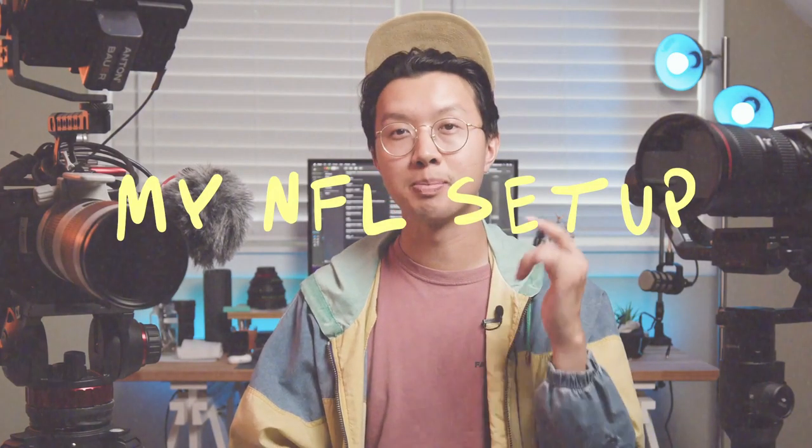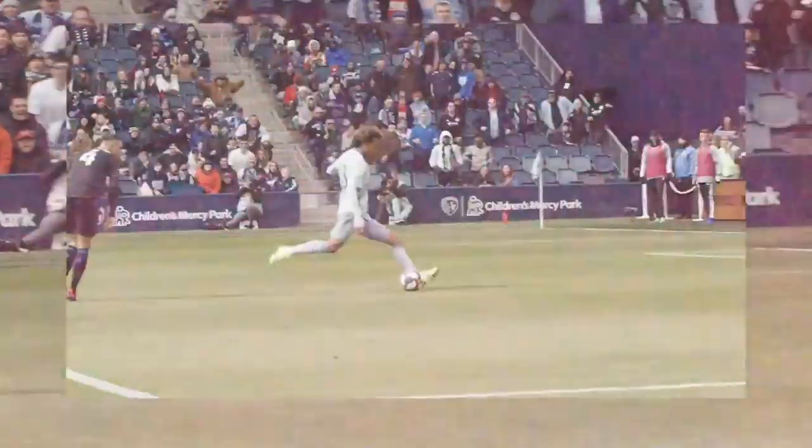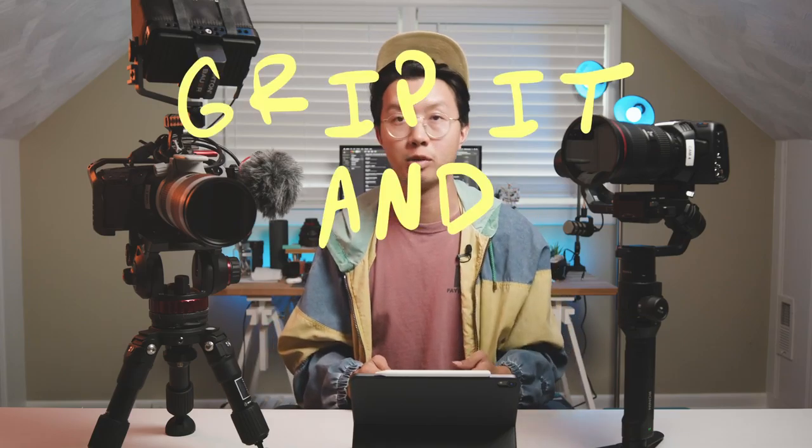Welcome to my YouTube channel. Here's my setup for shooting NFL games. I rock two cameras on game day so I don't have to waste time breaking one setup down to build the next setup. I can just drop one, pick up the other one, and grip it and rip it.